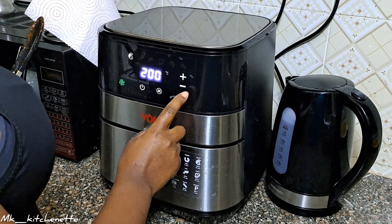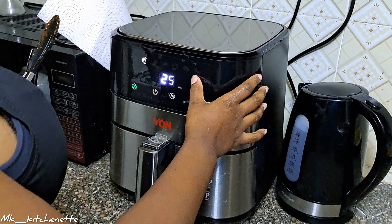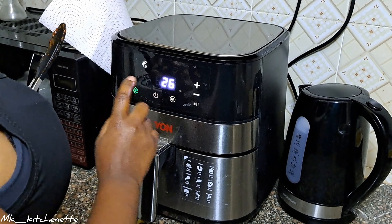Setting it to 200 degrees for about 25 minutes.